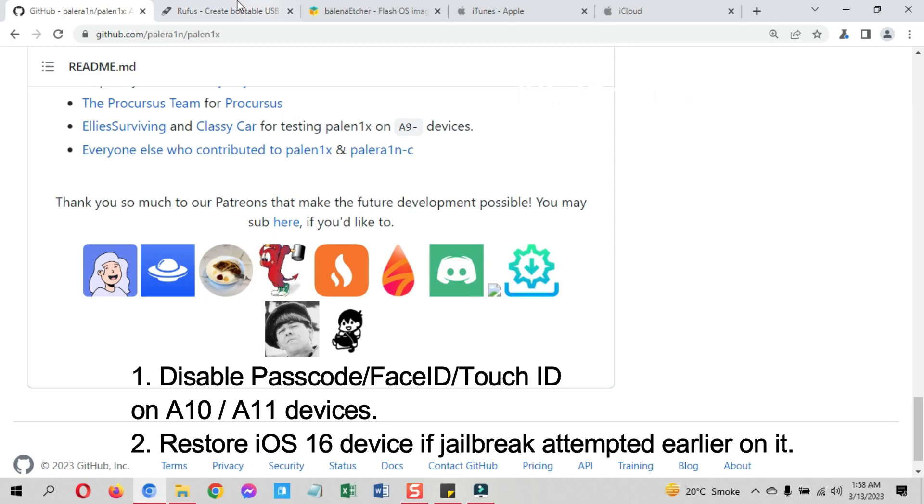Then you can attempt this PaleRain Palenix iOS method. Otherwise it will not work on your device. Keep this in mind: if you have already attempted a jailbreak on your iOS 16 device, restore your device first, then try this method.